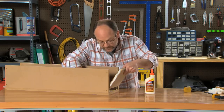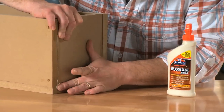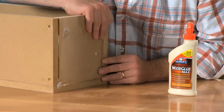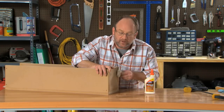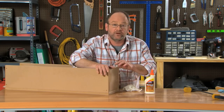Now as we're setting this into the flower box, make sure we line it up carefully, because once this Wood Glue Max sets up it's going to be hard as a rock. It's great stuff, and of course we're going to take a damp cloth and wipe off any excess and get it good and flush.